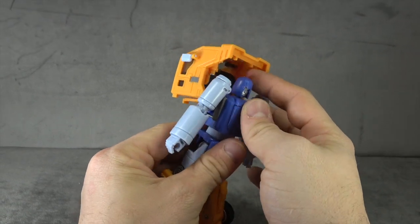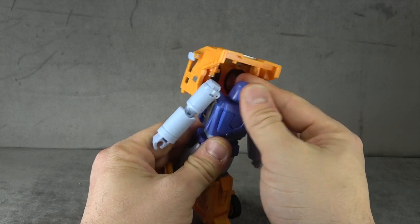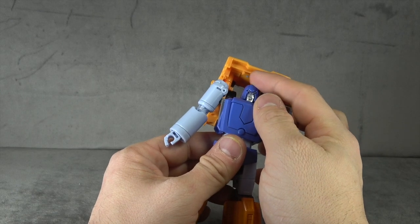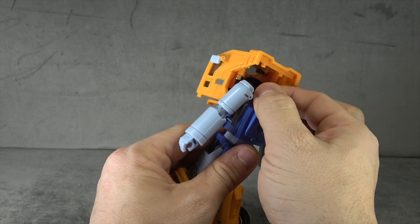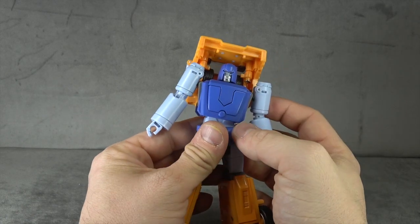Aesthetically it looks a little wide, a little flat — the face doesn't look quite right to me, which is unfortunate because I think I like the face. It's really just the helmet. I guess theoretically they could one day do a different helmet — it's a little Magneto-esque, which I don't hate honestly.